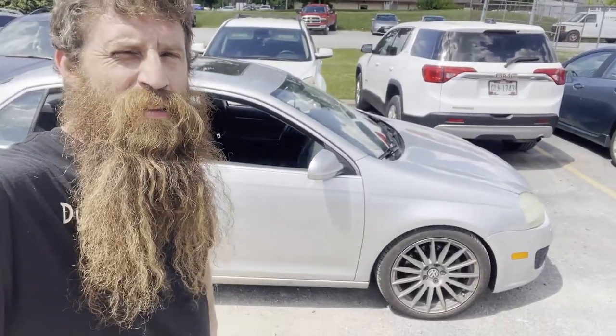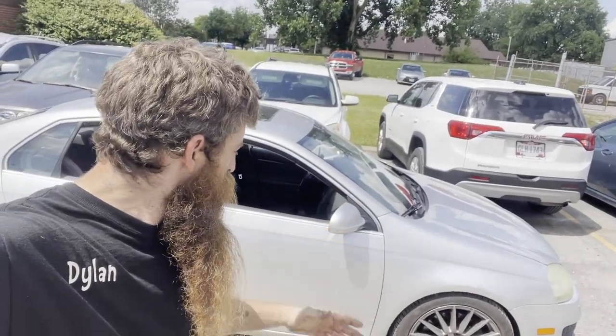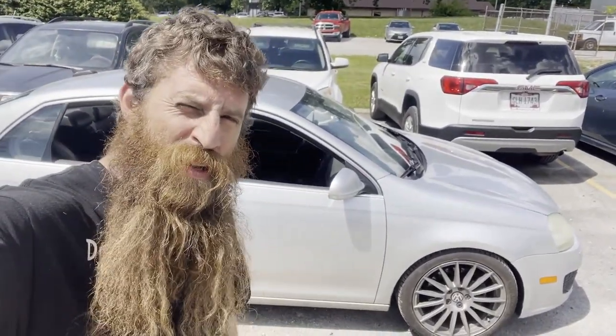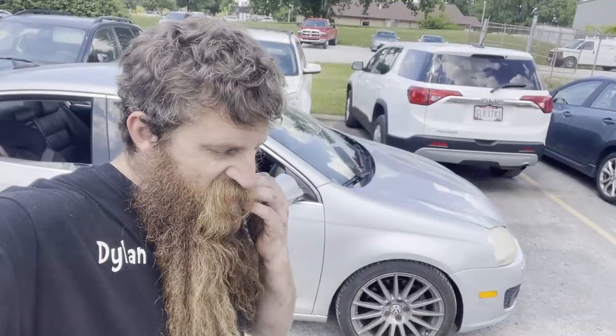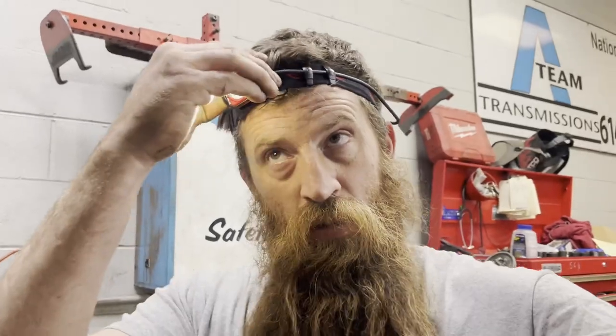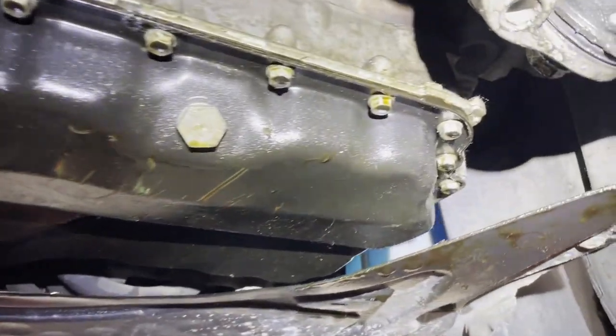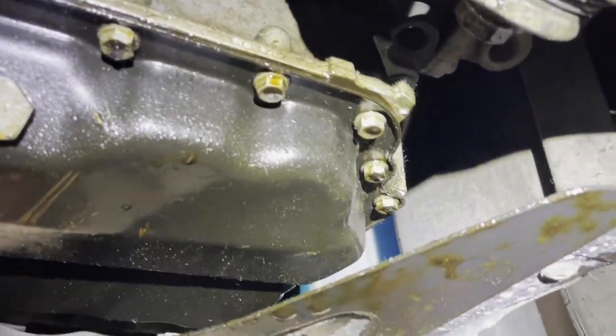Hey guys, Dylan here. I got this Jetta leaking oil from the front. I'm gonna figure out where it's coming from and get her fixed up. Sorry I wasn't able to capture everything on video. I'm gonna spray everything off and show you what it looks like. You can see there's pretty much oil even way over here — it's all over the shield, it's all over the bottom of the pan.